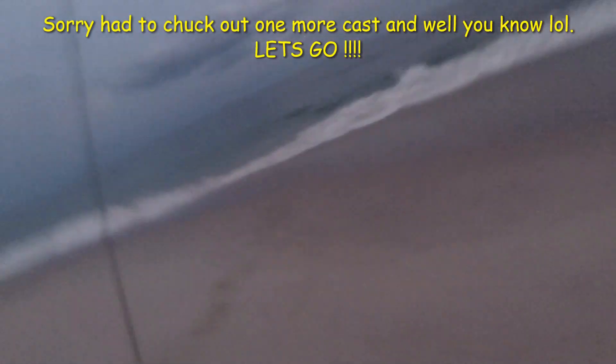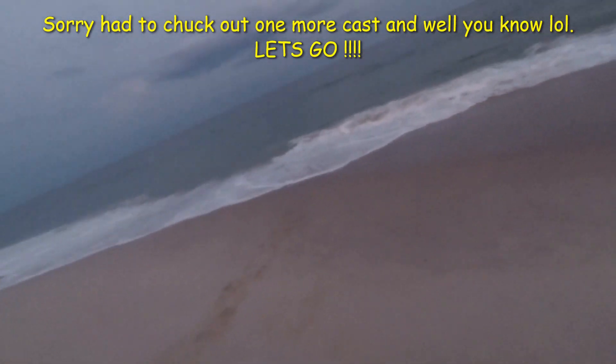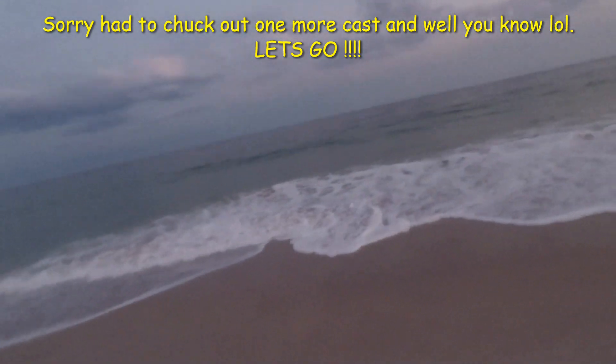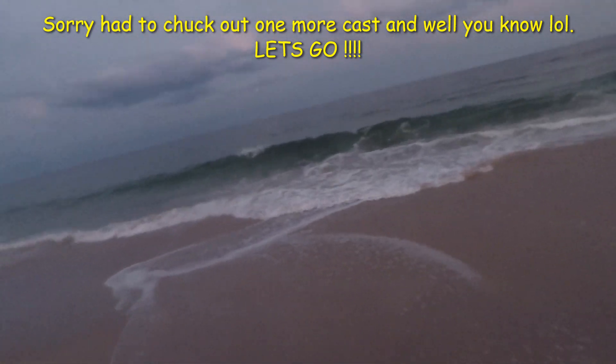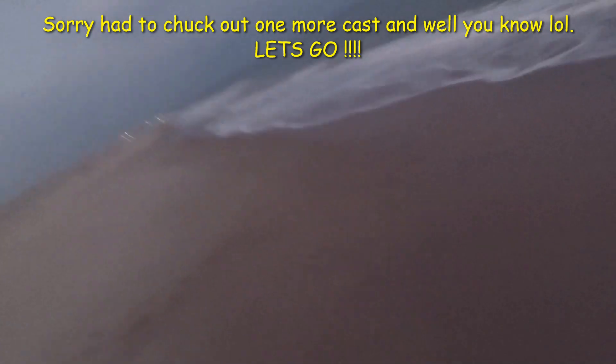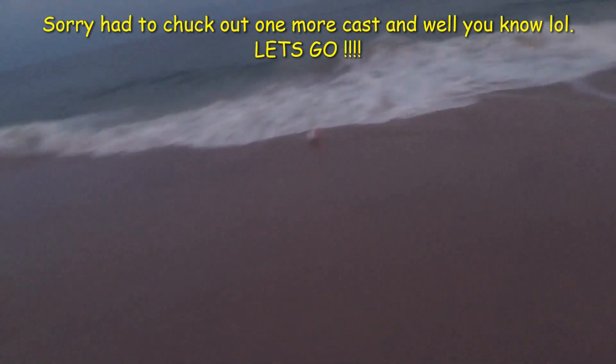So we got a little bluefish — something's on right here at the end. Give me a little fight. Got to run and get the camera. Nice little bluefish right there.